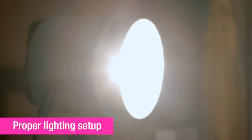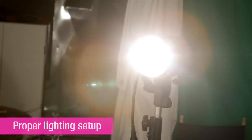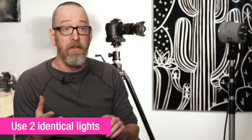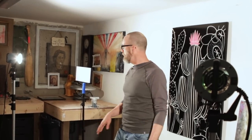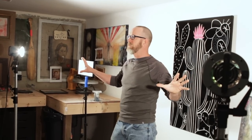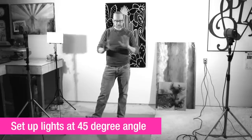Our next step is setting up the lights. We're going to use a standard copy light setting where you have two lights on either side at about 45 degrees, throwing an even wash of light on your artwork. Ideally you want the exact same lights so they don't cast different amounts of light or different colors. You can use model lights from strobes, video lights, or work lights — the important thing is you have two of the same. You want your lights to be the brightest lights by far.